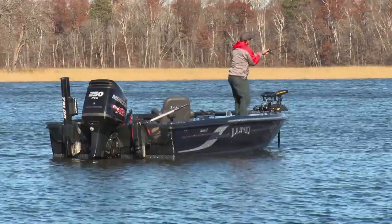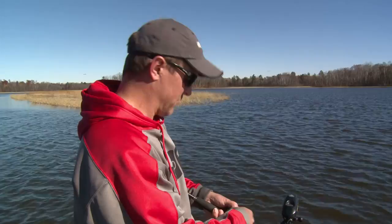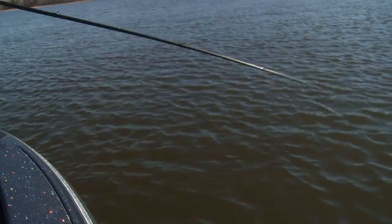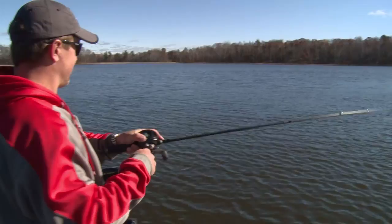If the crankbait bite dies, that's when I'll switch up to one of the other presentations I've got rigged on the deck. I'll drop the crankbait and mix it up. I even got a spinnerbait rigged right now, just because the fish seem like they're in a pretty good mood. There's one — just had a push. There we go! Look at that. It feels like a good fish. Just going easy with him — looked like he was going to jump. Another beautiful fish, man. Look at that tank. I love the fall.